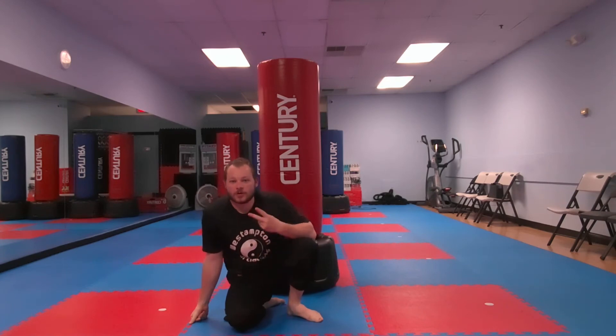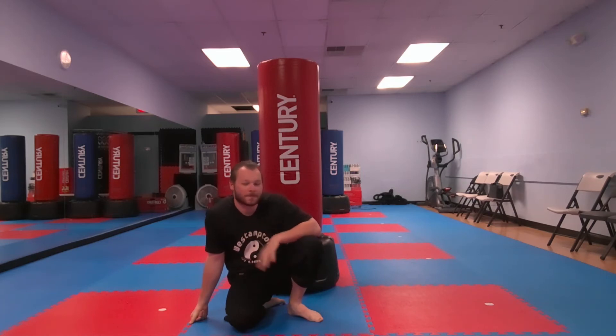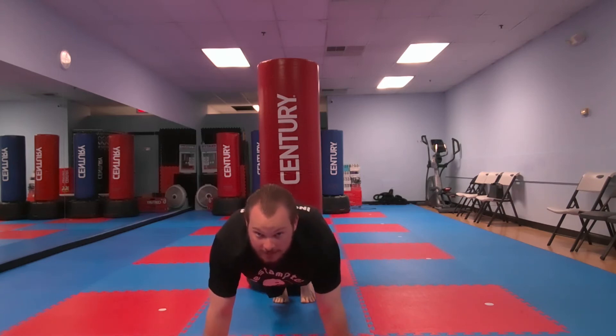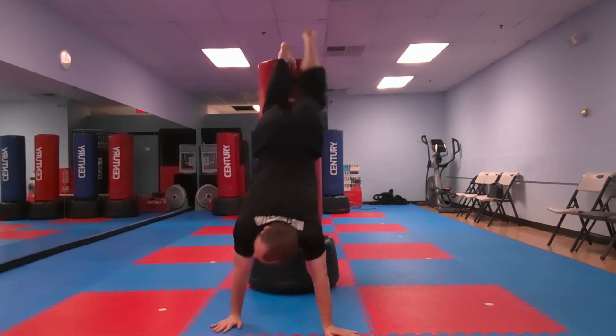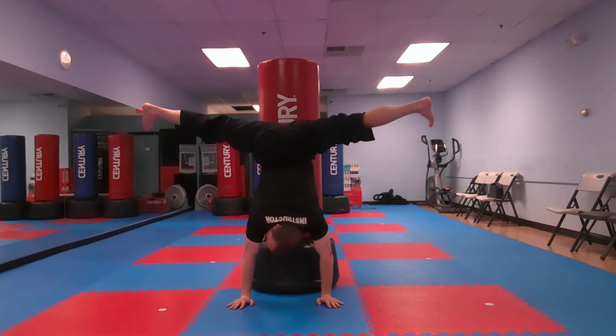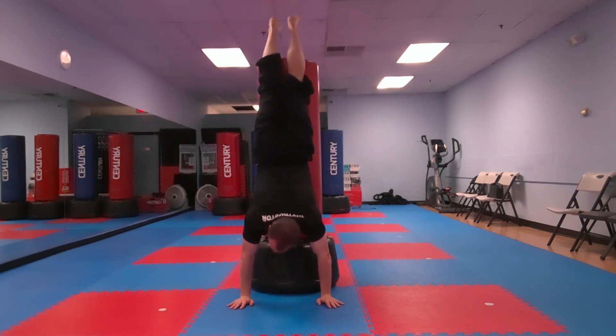We're gonna do that two more times. Here we go — push-up position and walk up. You're all the way up now. Spread out your feet and hold for five, four, three, two, one. Feet together and walk back down. That builds a lot of arm strength — brace your core.